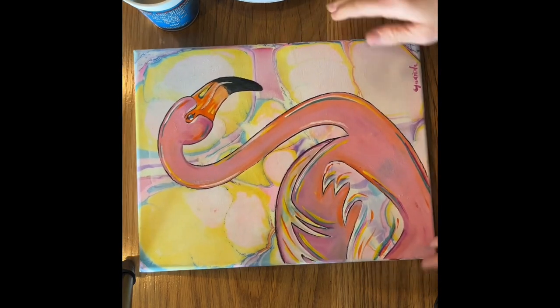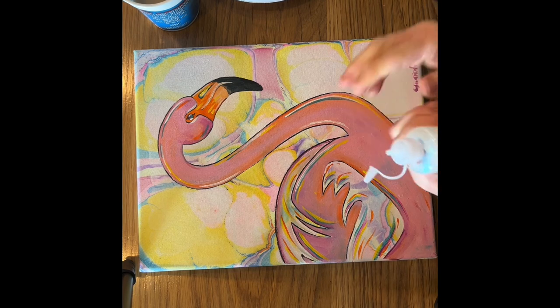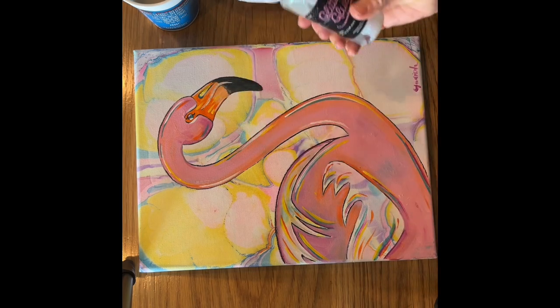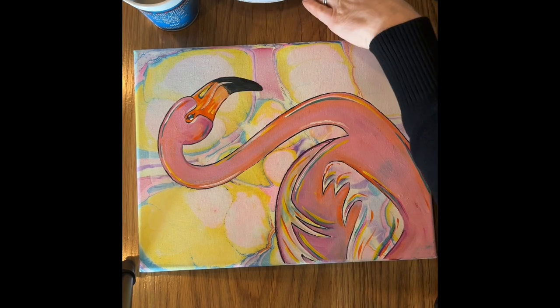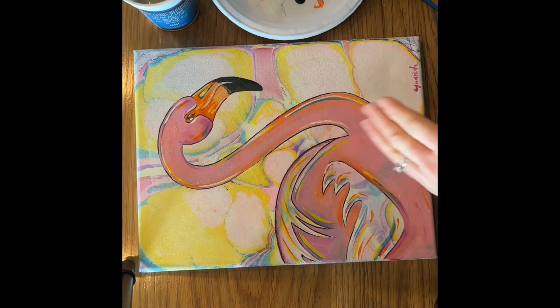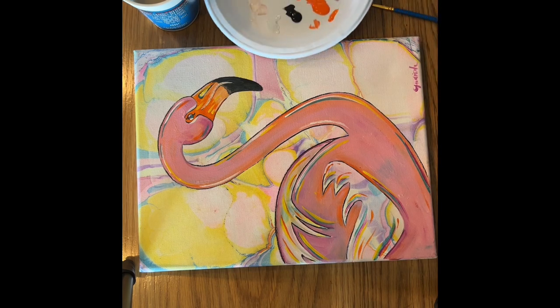The final, final thing, which is super fun, is I have a couple colors of glitter — I have clear, gold, and green. You want to take a color that matches, so I would use only the clear or the gold on this painting because I don't have any green in it. Once your painting is all dry — my background is already dry — so we can use that one.